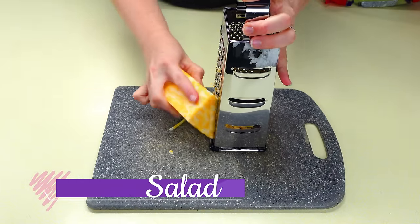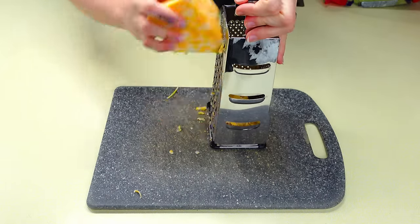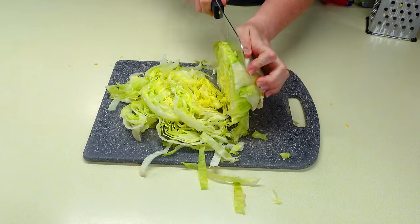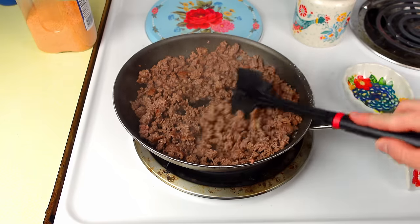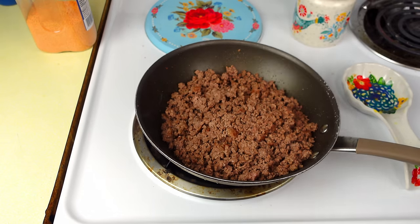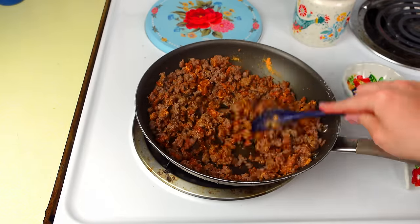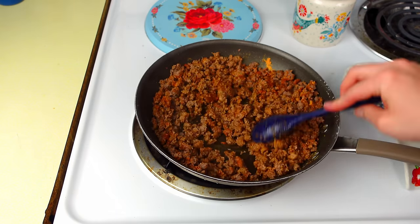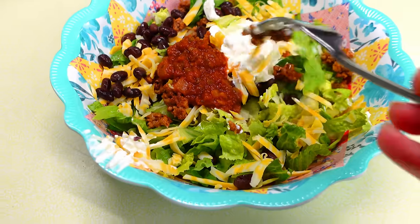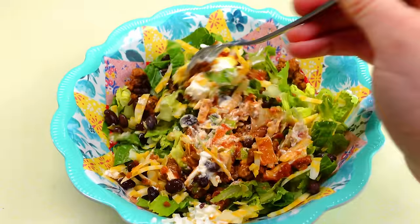Next is taco salad, one of my favorites. I get about a cup of cheese ready, then shred some iceberg or romaine lettuce. I cook a pound of ground beef with one ounce of taco seasoning and a little water. I also prep black beans and tomatoes. Then I put the taco meat on a bed of lettuce with cheese, black beans, salsa, sour cream — or Catalina dressing instead. It's a quick, budget-friendly lunch or dinner.